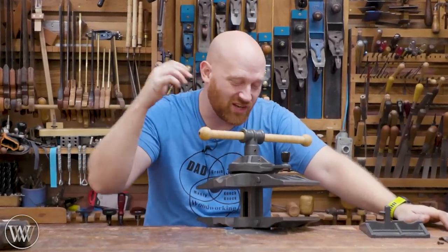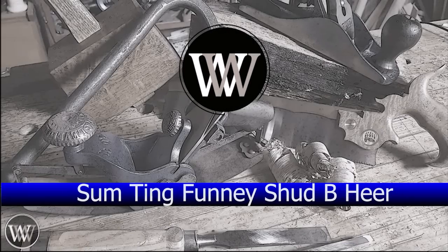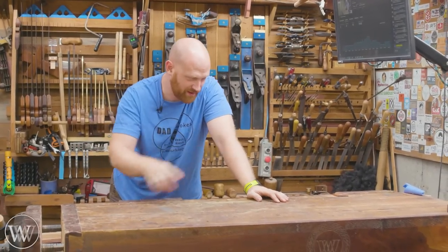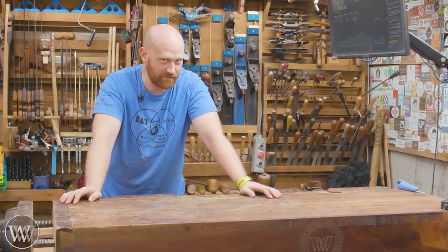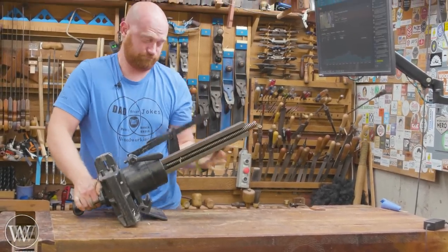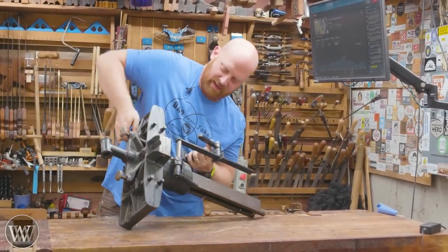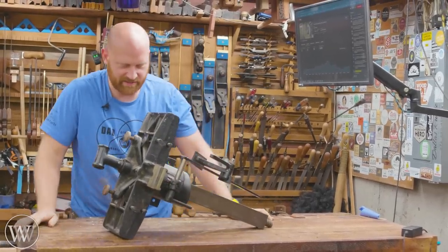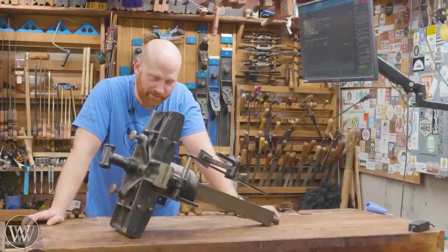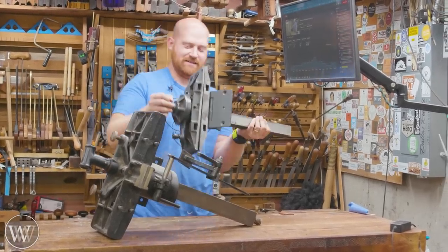Hey y'all, I'm James Wright and welcome to my shop. Today we are installing a pattern maker's vice in my bench, because my bench doesn't have enough vices - kind of like me. My bench has four vices on it, but as we all know, four is never enough. So I found this thing - this is my dream vice, a pattern maker's vice that will do everything and anything all at the same time. It's the most amazing vice ever made. The problem is it's big - way too big for my bench.